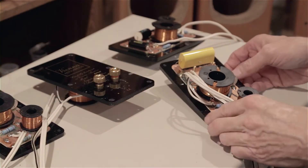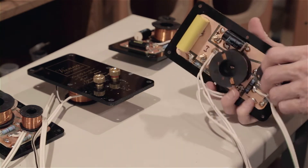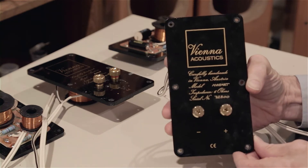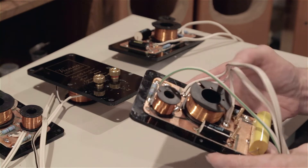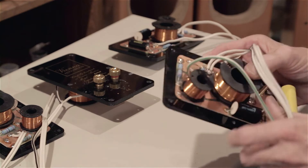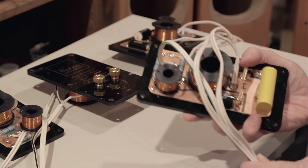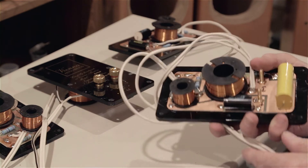Next up we'll talk about the crossovers a little bit. I was very impressed with the design of these crossovers. First of all, this is a complete panel that secures to the back of the box, and when you remove that panel, you've got your crossover mounted on the back, so you have direct access to the crossover. That's cool. I've always mounted the crossover on a panel, bolted or glued it inside, so this is nice and accessible. You take it out and you fix it. Not that anything hardly ever goes wrong with these - they usually survive.